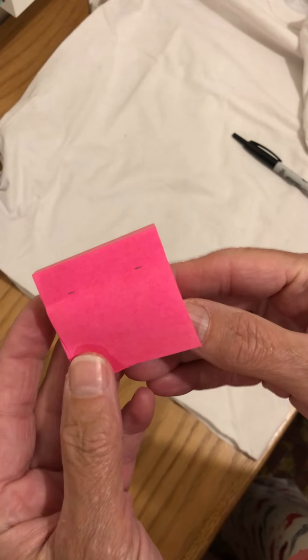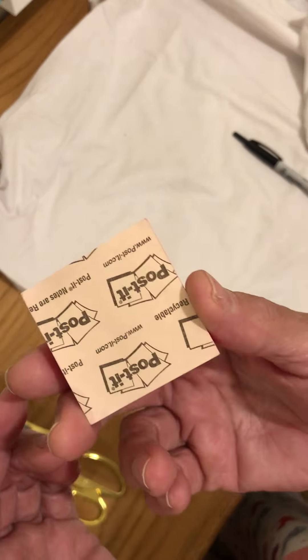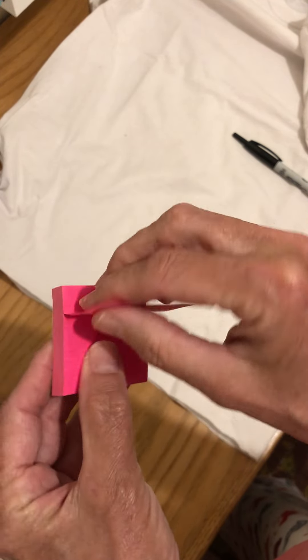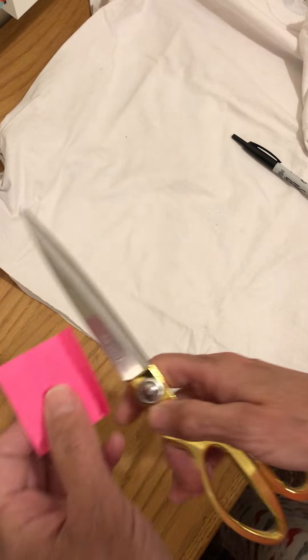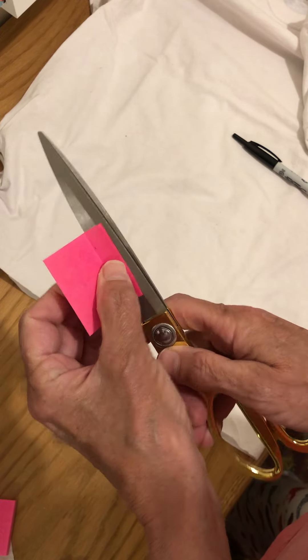So basically I'm using these little two by two Post-it notes and I marked an inch and a half, then I used my straight edge to get a nice fold. Here's the sticky part — I'm going to take this sticky part, stick it to my scissor, and try to get that lined up as best I can right there.